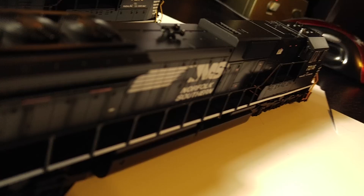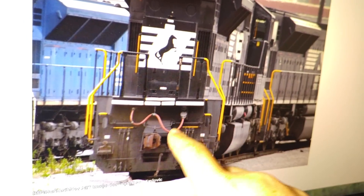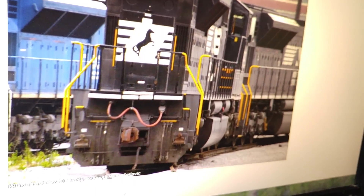Some changes on the modified version: there's a little section here — these little steps right here are actually supposed to be yellow, so I made that change. In the back here, as shown in the prototype photo, you have your MU cable, and those coupler cut lever tops are also yellow, just as they are in the front.